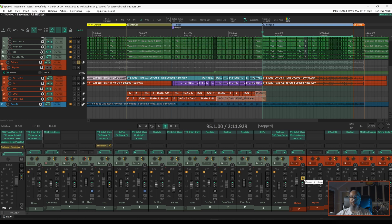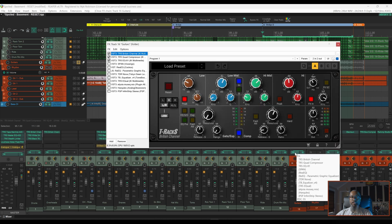Let's take a look at my effects chain. My current active plugins are the British Channel from IK Multimedia — this is an SSL style channel strip. We can see that I'm filtering everything below 100Hz and 14k. I'm also reducing about 6dB at 127Hz to help make room for the bass, and doing a little bit of boosting in some of the mids to help bring the guitars more forward.